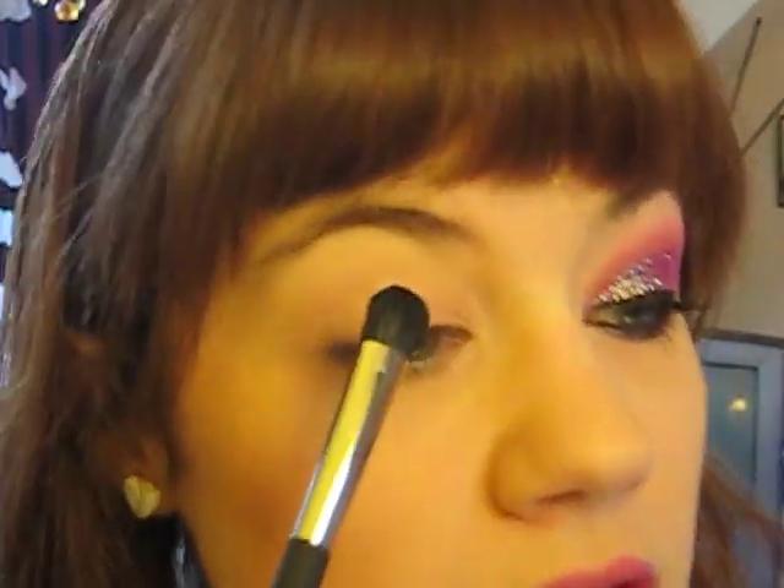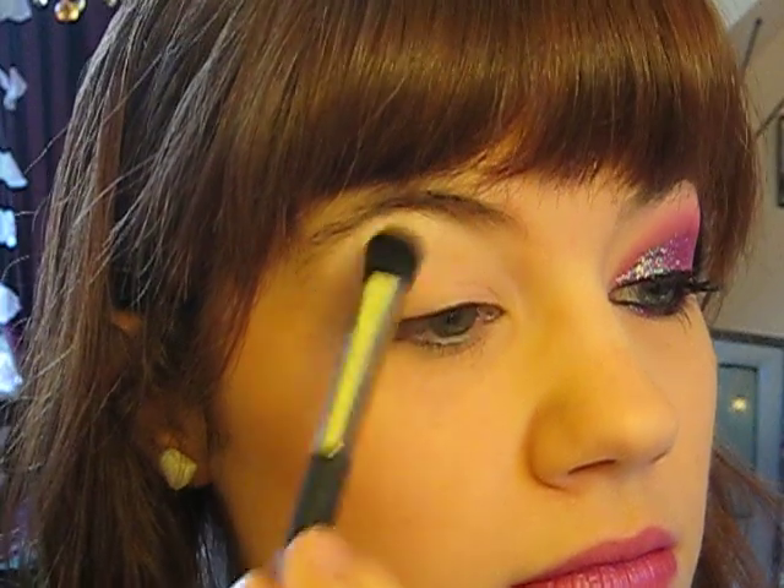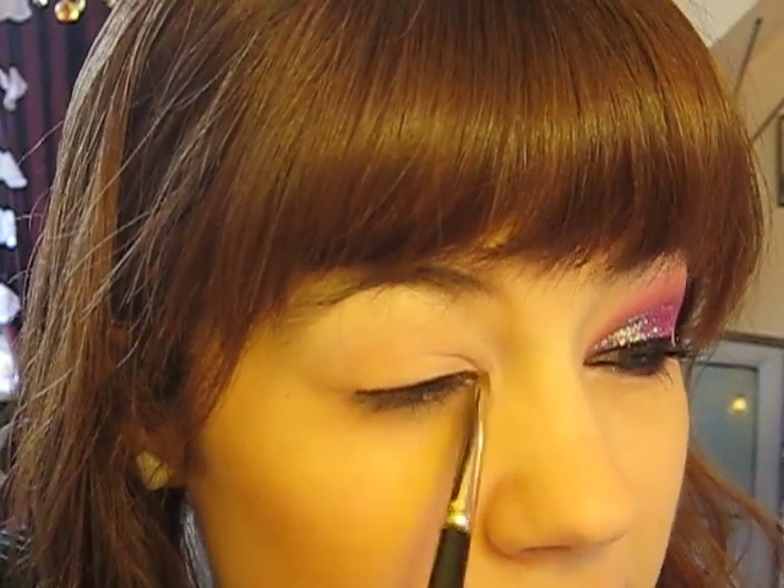I've primed my eyelid first with MAC's Prep and Prime, and now I'm just going to apply a base colour to my whole eyelid — it's the highlight colour. It's from my Bengal Collection Voyage palette from Lancôme, and it's just a white colour, but you can use any highlight colour. Apply this under the brow bone and bring it down over the whole eyelid. Then using a smaller brush, get the same colour and do around the tear duct area, and highlight in there.